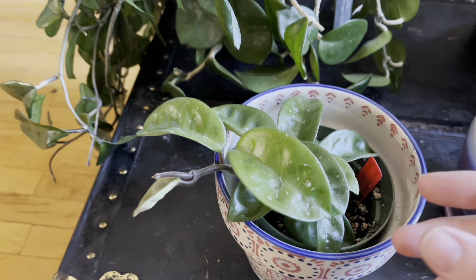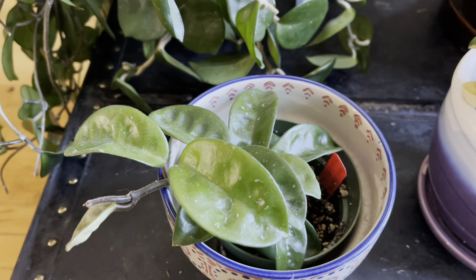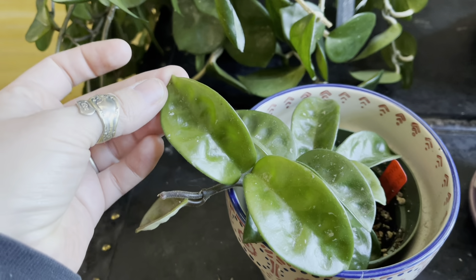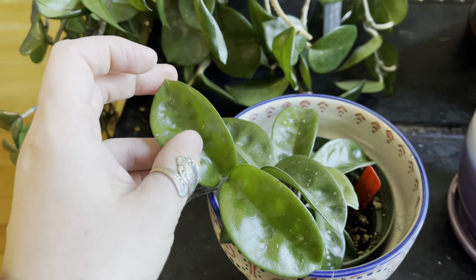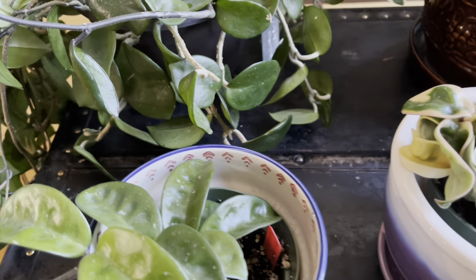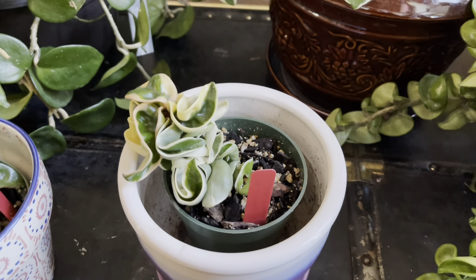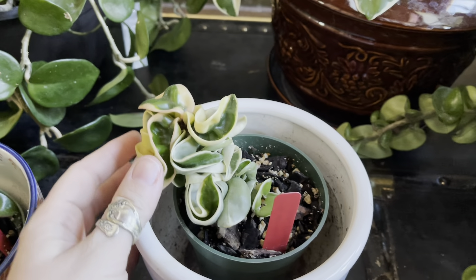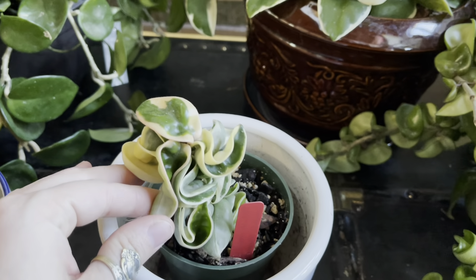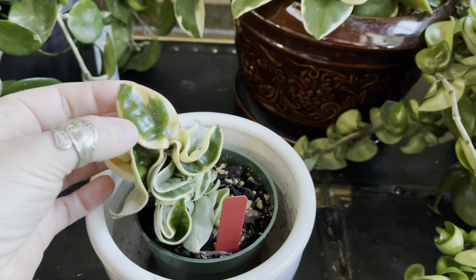Right here I have a Carnosa Crinkle 8, which has eight little dimples down the leaves. You can kind of see those — each leaf should have a set of dimples. Right here we have a Hoya Carnosa Compacta, but it's a variegated variety. This is actually called the Alba Marginata, and you can see it has that variegation on the outside.